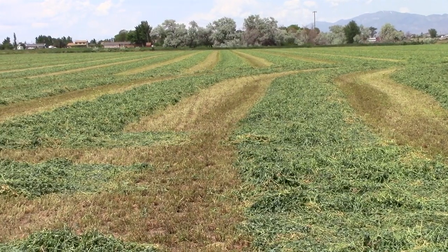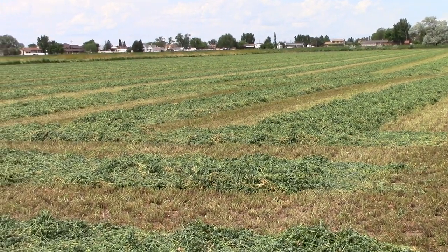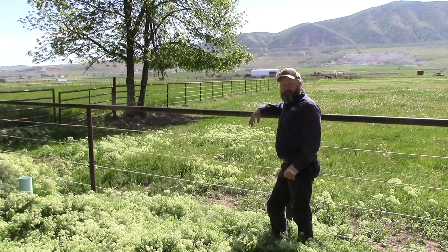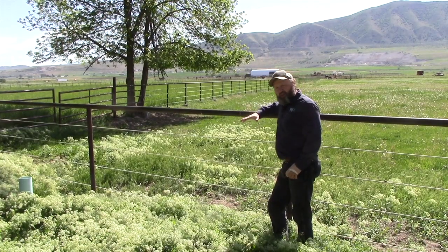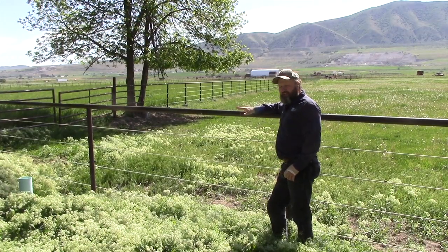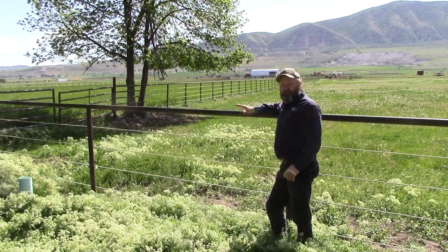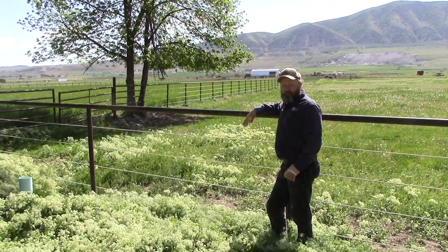Weed-free hay is a very important part of weed prevention. Be sure the hay has been cut before the weeds have gone to seed. Good pasture management is really important with weed control. You want to have the good plants competing with the weeds. You spray down your weeds, but if you don't have good plants taking up there, the weeds will come right back. So don't overgraze your pastures — graze and manage them properly, and that will help a lot with your weed control efforts.